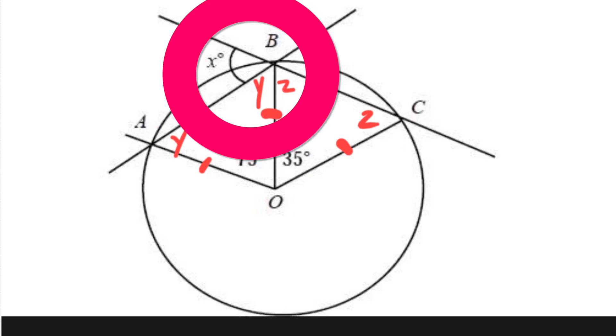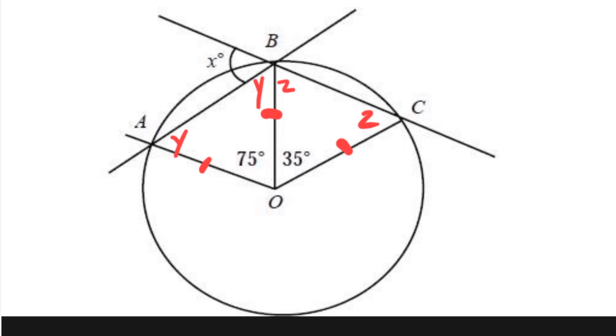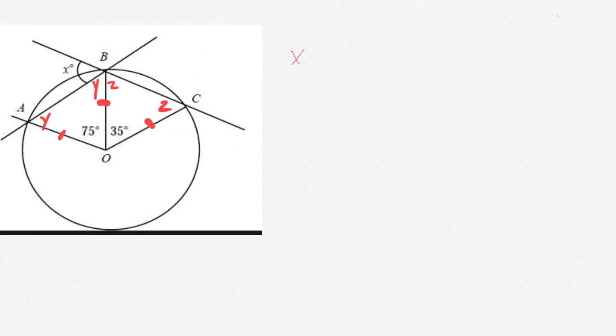So Z plus Z plus 35 equals 180. If you look up top, we have three angles — X, Y, and Z. Those three angles must equal 180 degrees because they're all on the same line. So if we can solve for Y and Z, we know that X plus Y plus Z has to equal 180 degrees.